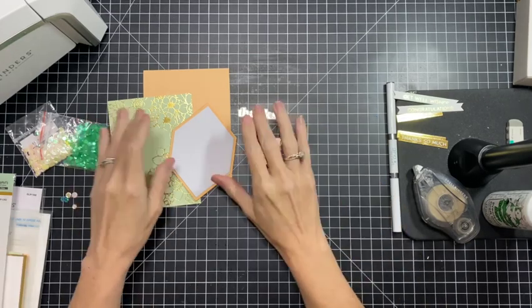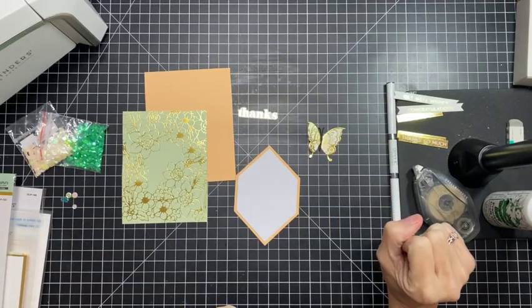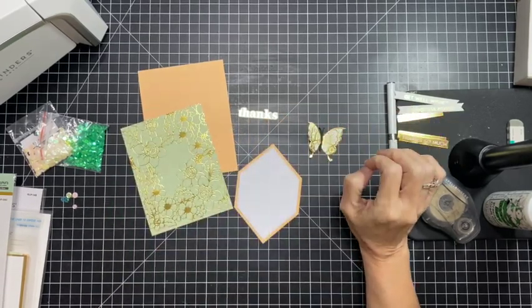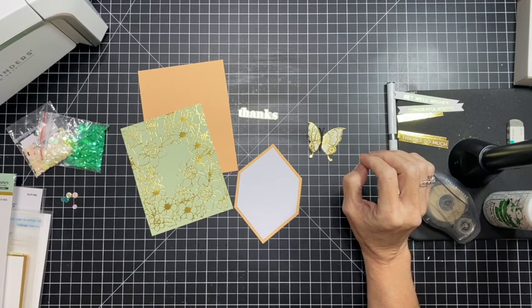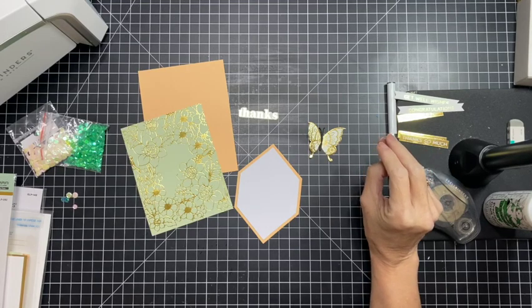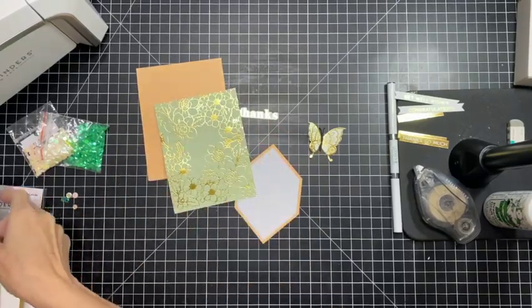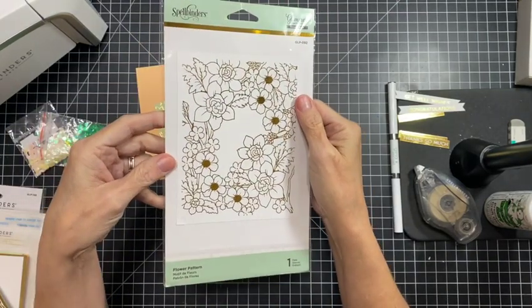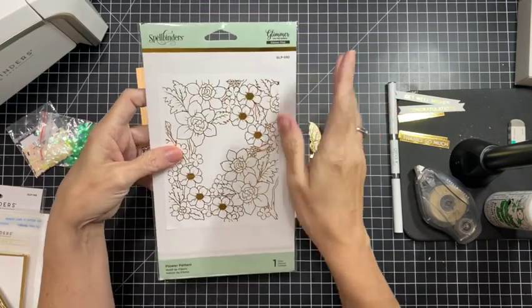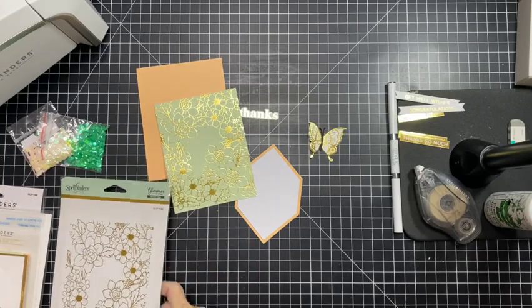Hi friends, welcome back! I am here today with three cards and we are going to create three coordinating cards, which I have pre-glimmered to save time since we're doing a trio. We are still using the hexi gems collection, plus a couple of little things. For this first card I have used an older foiling plate called 'Flower Pattern' — it's definitely older because it's got the older packaging, but it's beautiful and I thought it would be pretty as a backdrop.